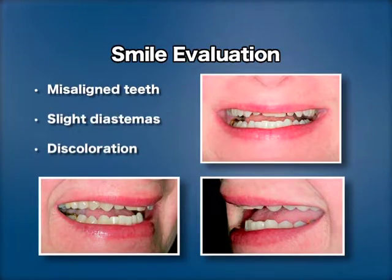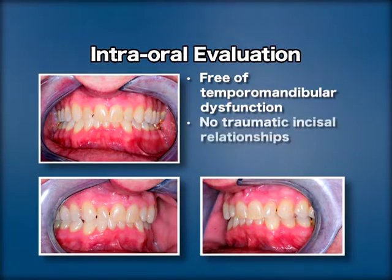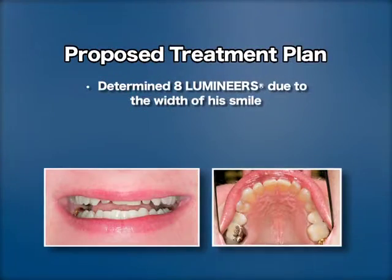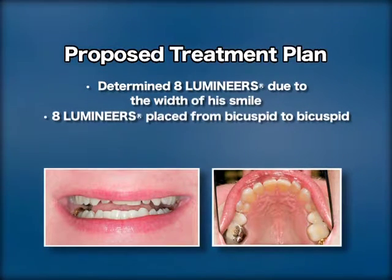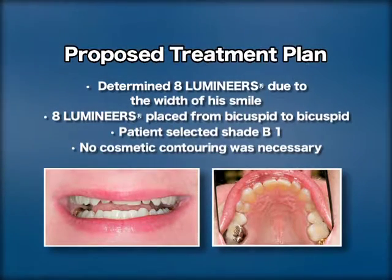His intraoral evaluation concluded adequate candidacy for the procedure with normal temporomandibular condition, no traumatic incisor relationships, and a good standing of periodontal health. Determined by the width of his smile, Dr. Earle's treatment plan included the placement of eight Lumineers from bicuspid to bicuspid. He chose shade B1 for permanent whitening, and no cosmetic contouring was necessary.